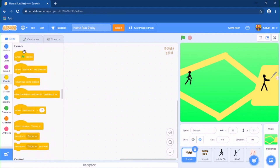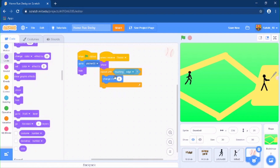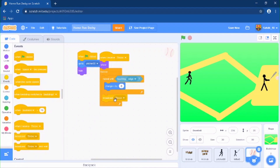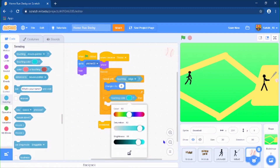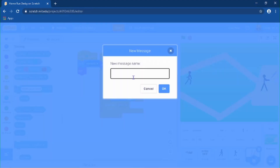Now go to the Strike sprite. When the green flag is clicked, hide it. Put this in a forever loop — if it is touching the edge, broadcast 'Strike'. Also go to sensing and do 'if touching color' — select the color, and if touching that color, broadcast a new message called 'Strike'.